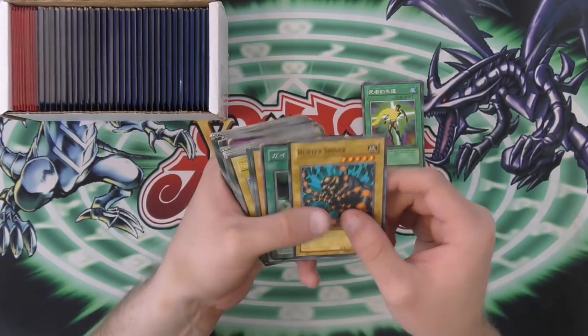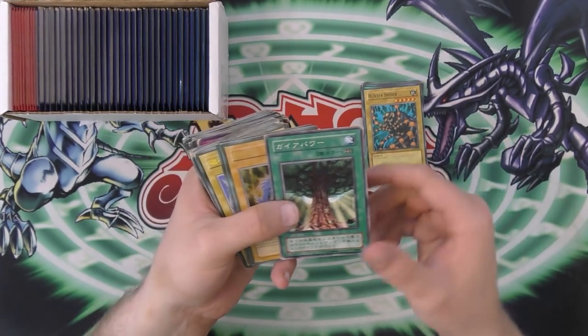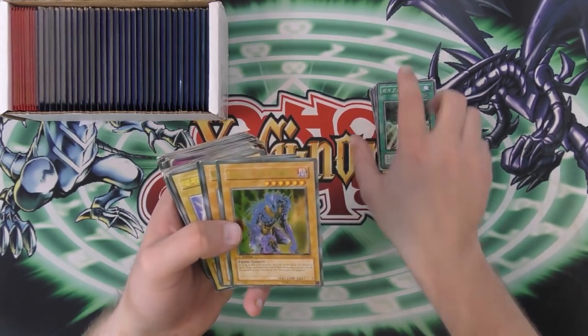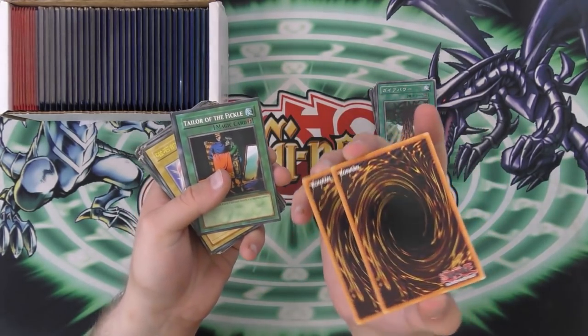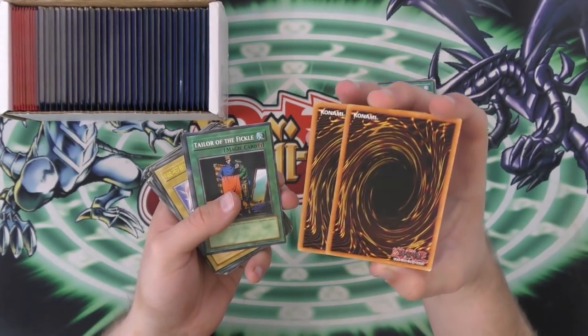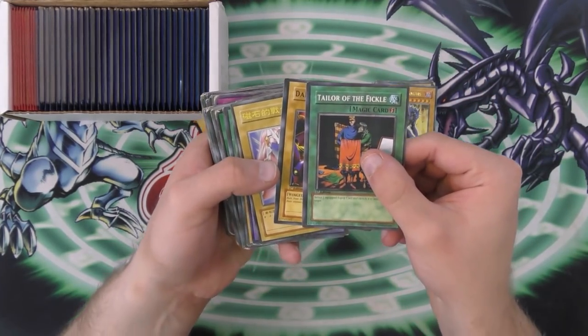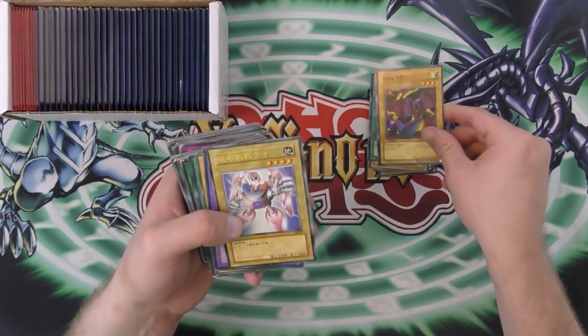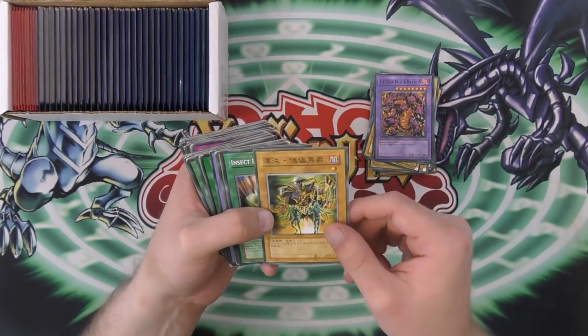Soul Snatch — that's going to be in Japanese or whatever. We have a Hunter Spider. Another one of these. The End of Anubis — they got the name right on this one. And on the Blue-Eyed Shining Dragon. Those are pretty cool. And the backs, once again, are pretty impressive. But yeah, they are fake. They are obviously fake. We have a Tailor of the Fickle. We have a Dark Bat. We have another Japanese card. Meteor Black Dragon.